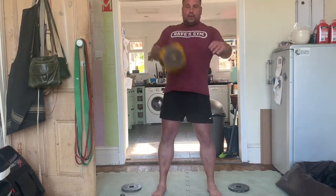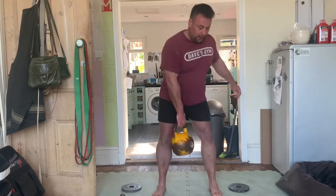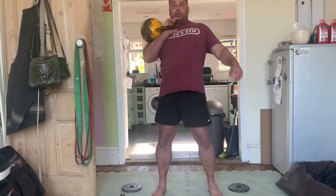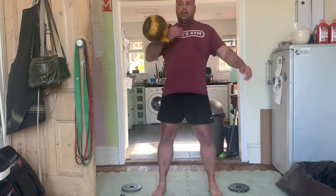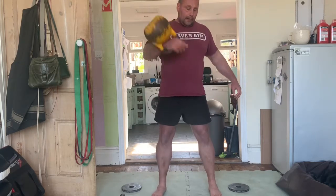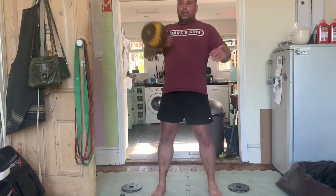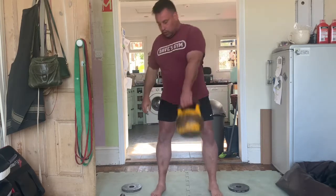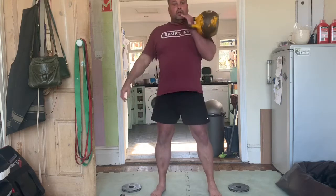I've changed into cleans now. I think the kettlebell clean might be up there with some of my favourite exercises — it's just a really interesting movement. A lot of stuff happens: you're taking the kettlebell from the outside of your shoulder to your midline and then pulling it back again. All the power comes from the hip hinge. I've done about 10 reps and I'm swapping sides.